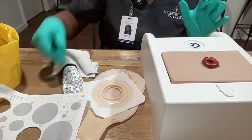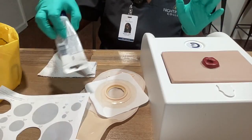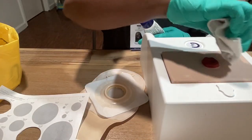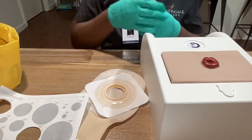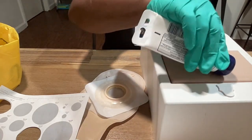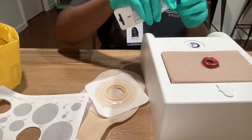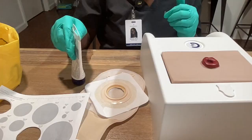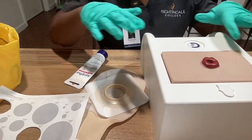Now that that has been done, I want to pat the area dry and dispose of that. Next, I'll be applying my stoma paste around the stoma area. The stoma paste creates an extra seal and it can help prevent skin irritation. I need to let that dry.